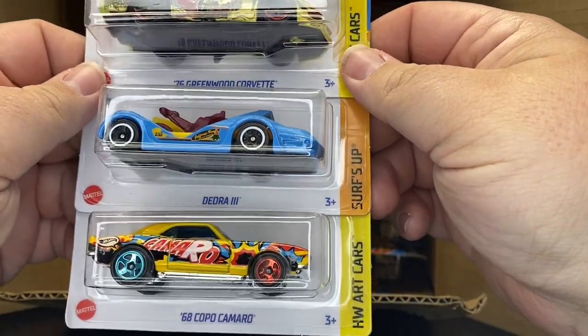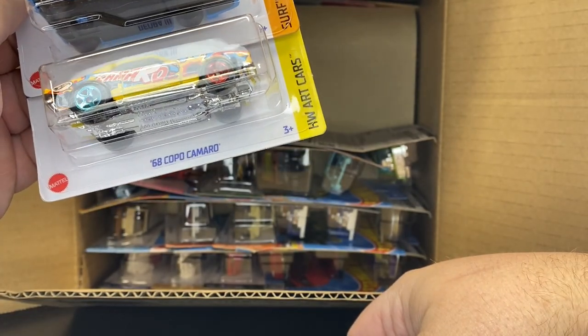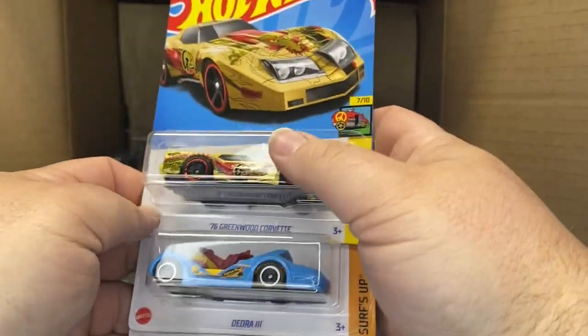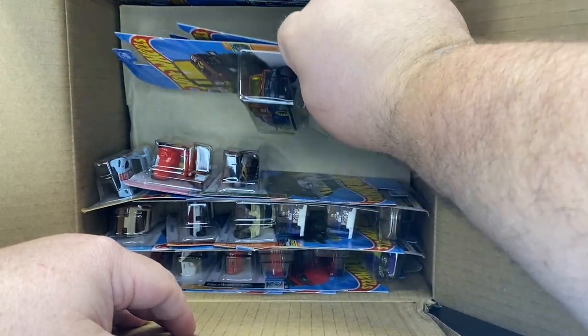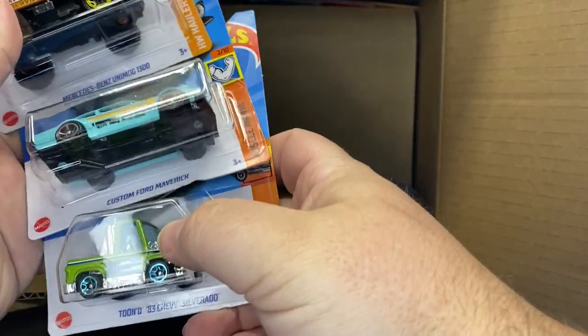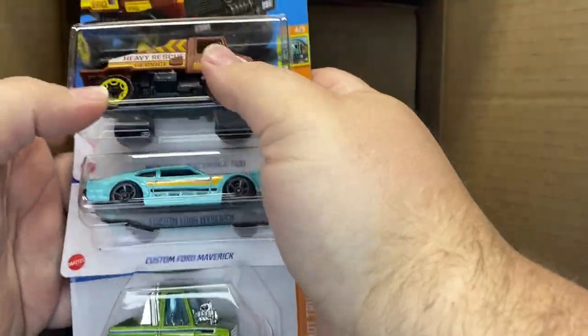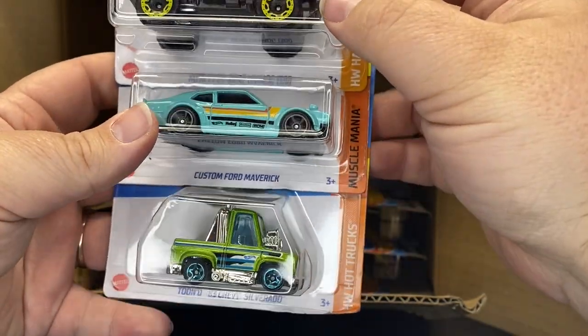All three of these are carryovers: the Corvette, Deora, and the Compo Camaro. Oh, we got some big ones — they smashed these cars in here. Nice. Couldn't fit it, so smash them in. Carryover from the other case: the Unimog and the Maverick. But this one is new to this case — we are seeing the Tuned '83 Chevy Silverado in green. Very nice.